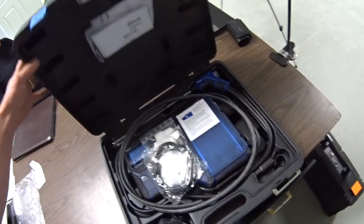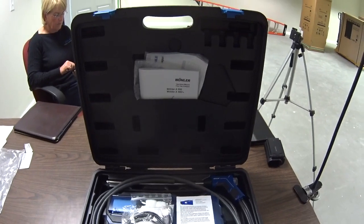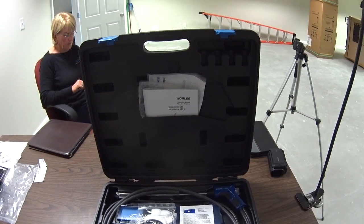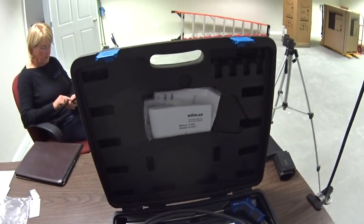So you got a nice hard case, very typical to most other brands that offer cases with their tools. Nice hard plastic gives you some protection for your investment.